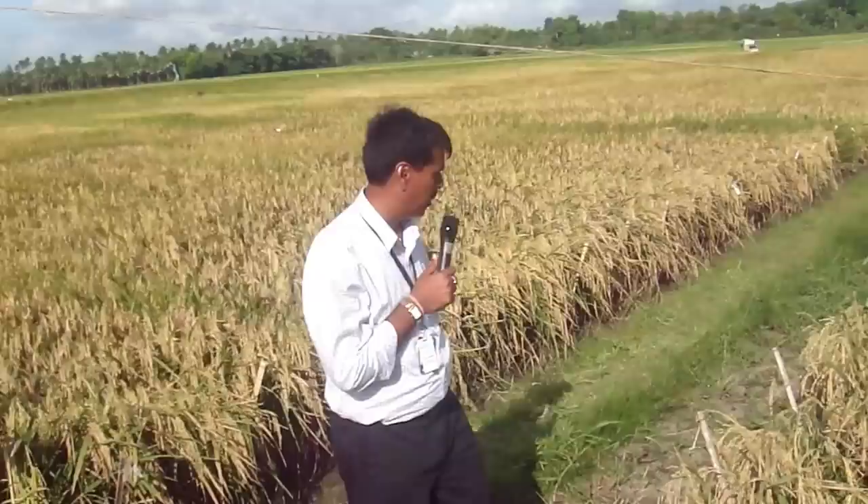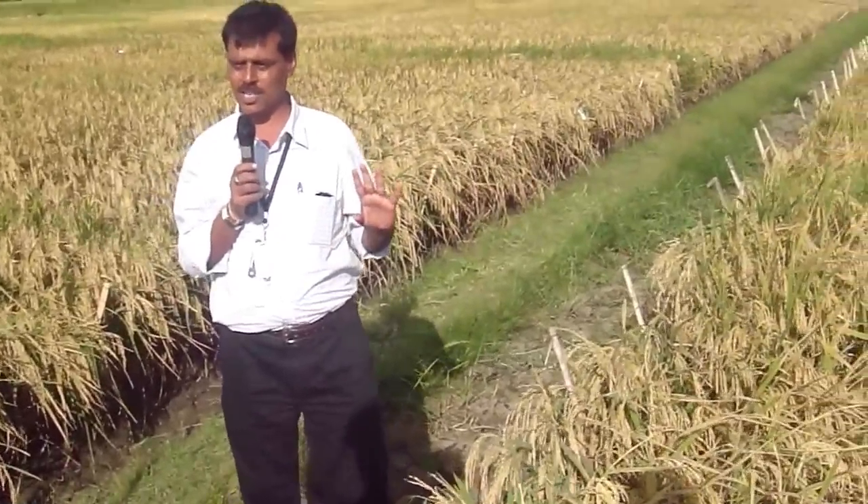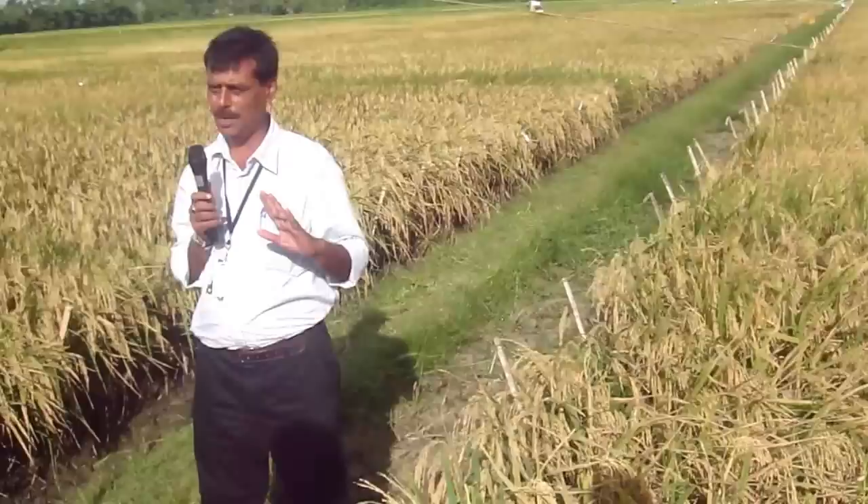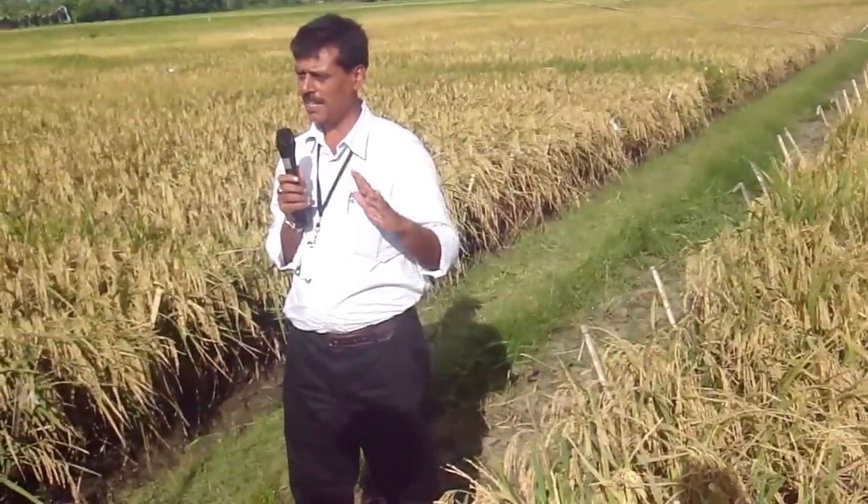This is not our drought experiment, but what I wanted was to give you a feeling of how much yield reduction there is in drought when you go to our drought experiment next. This is our non-stress trial, and as I said earlier, what we want to do is to combine high yield potential with good yield under drought.